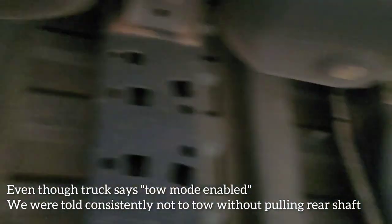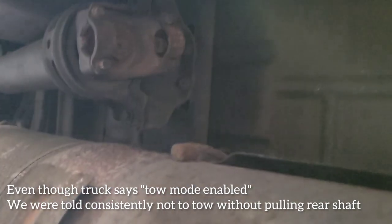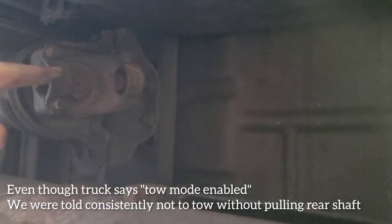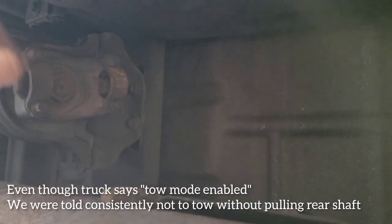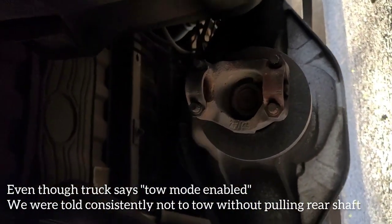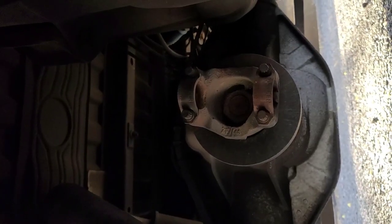I just got the driveshaft out and we're going to tie it up. When taking the driveshaft out, I took a wire brush and brushed it off all the way across the joint and down the driveshaft so whoever puts it back together can see the marks. You always want to paint-mark the yoke, mark the cap, and mark the driveshaft on both sides - it's just good practice. Mark it on this side of the shaft, this side of the joint, and that side of the yoke.